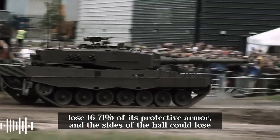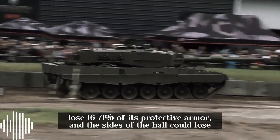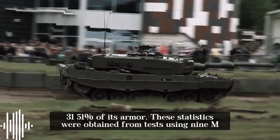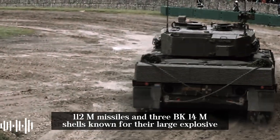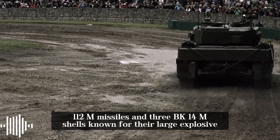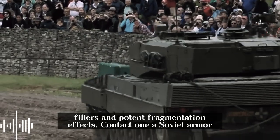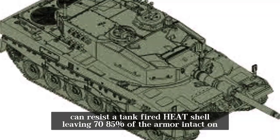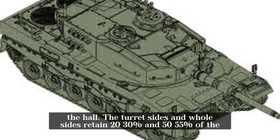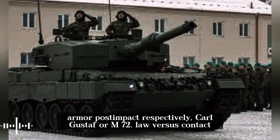The upper glacis could lose up to 167% of its protective armor coverage, and the sides of the hull could lose up to 315% of its armor. These statistics were obtained from tests using 9M-112M missiles and 3BK-14M shells, known for their large explosive fillers and potent fragmentation effects. Against a tank-fired HEAT shell, Kontakt-1 can resist while leaving 70–85% of the armor intact on the hull, with turret sides and hull sides retaining 20–30% and 50–55% of the armor post-impact, respectively.